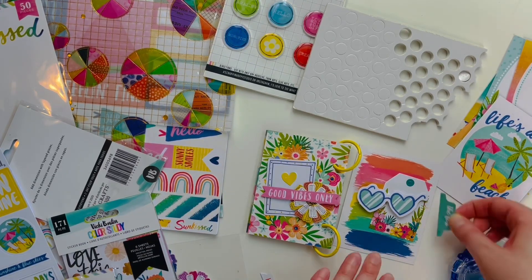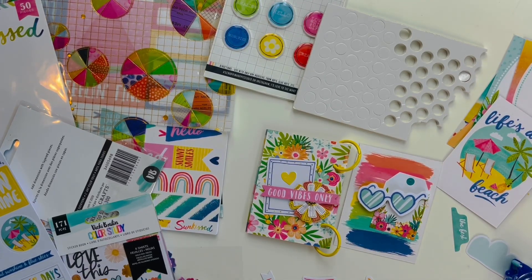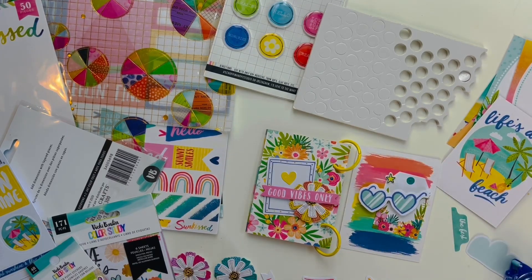I'm embellishing each page and I really wanted to use that tab, but in the end I totally forgot to use it — though it would have looked really cute on this book.